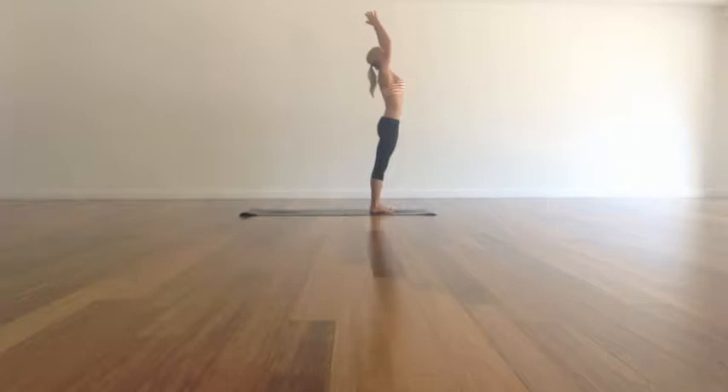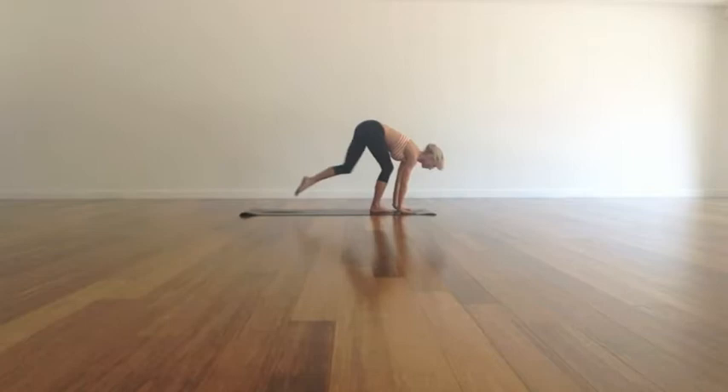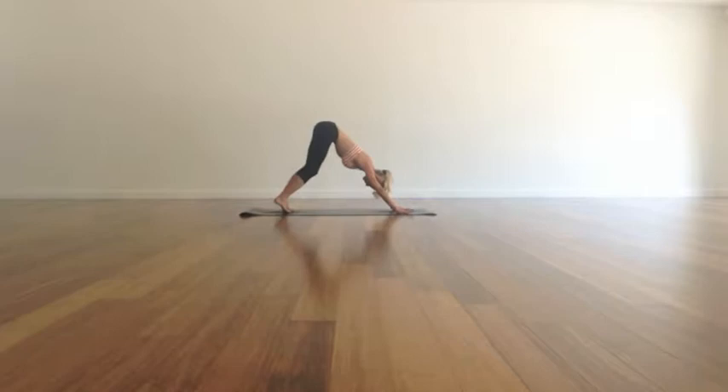Take a deep breath in, hands by your side and up. And as you exhale, fold forward, bending the knees as much as you need. Flat back, so lift the chest, stretch the spine. Just doing whatever you kind of need to open up and warm up through the back of the legs and the spine.